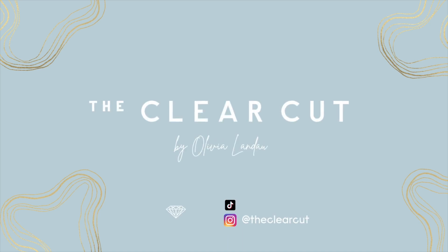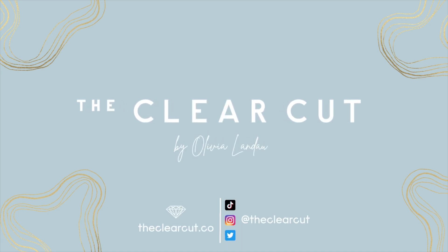Are you thinking about an emerald cut or Asscher cut for your engagement ring? Then you're going to want to watch this video. Hey everyone, and welcome to the Clear Cut Classroom, where we take deep dives into all things diamonds and jewelry. Today we're going to talk about everything you need to know before buying your emerald or Asscher cut diamond.